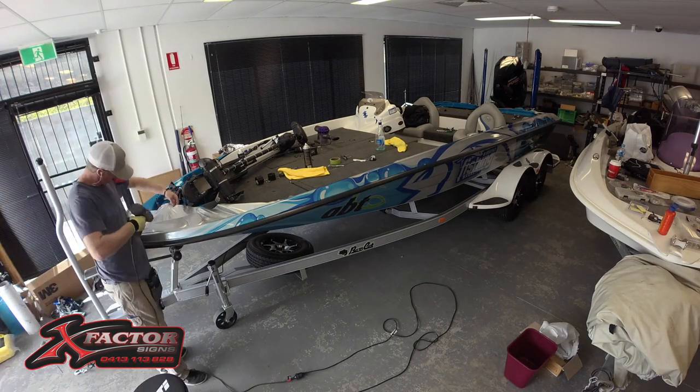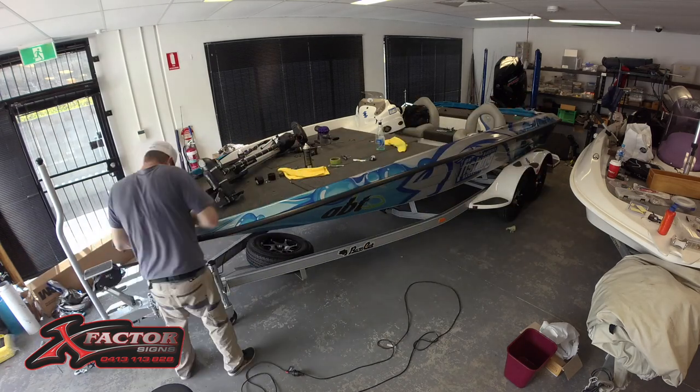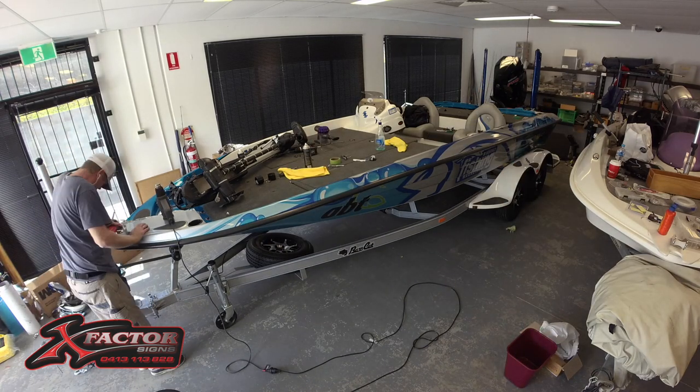And thirdly, and most importantly, you need an accredited applicator that's going to do a great job putting it on your boat and making sure that it never comes off. If Richard's not going to do it himself, he has a network of these trained applicators Australia-wide.